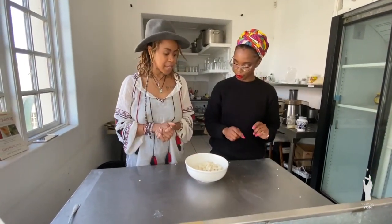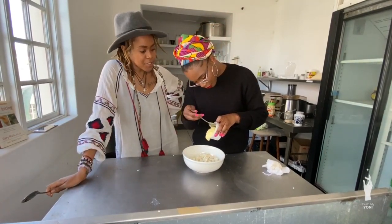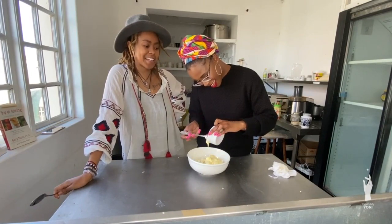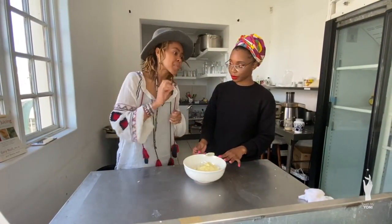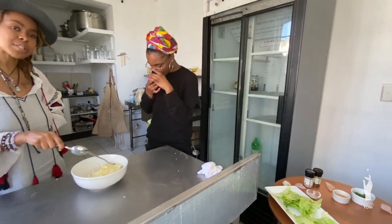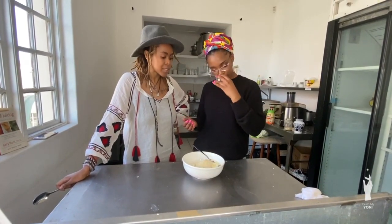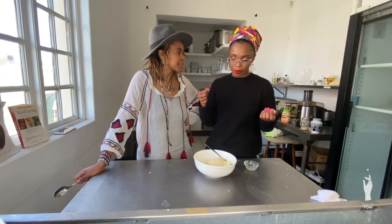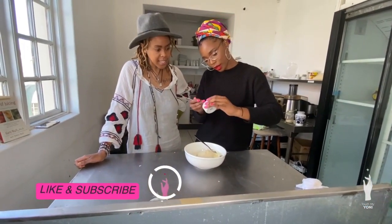Now we're going to bring in the vegan mayo — it tastes just like normal mayo. It's six tablespoons of vegan mayo and two tablespoons of nutritional yeast — throw it in there. The nutritional yeast gives it a cheesy, eggy flavor. It's usually used for vegan mac and vegan cheese — it doesn't really taste like anything until you cook it into something. Add about two tablespoons of mustard as well.